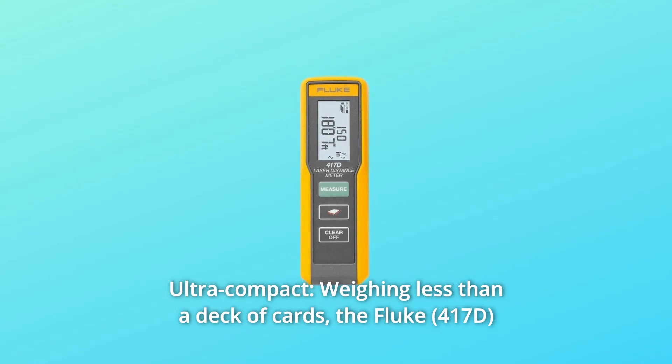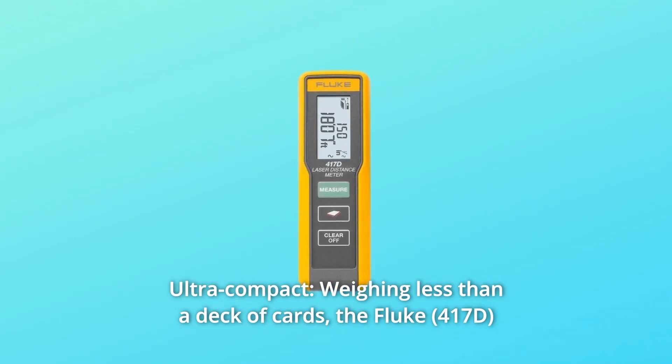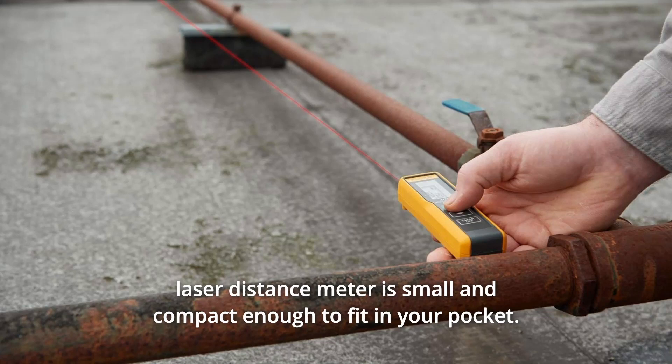Number 4: Ultra Compact, Weighing Less Than a Deck of Cards. The Fluke Laser Distance Meter is small and compact enough to fit in your pocket.